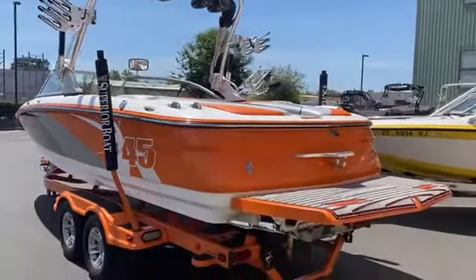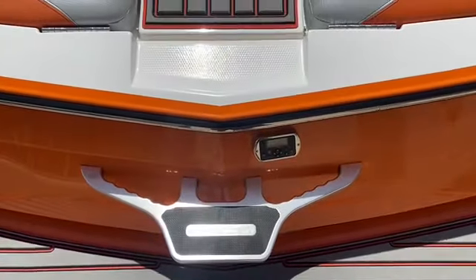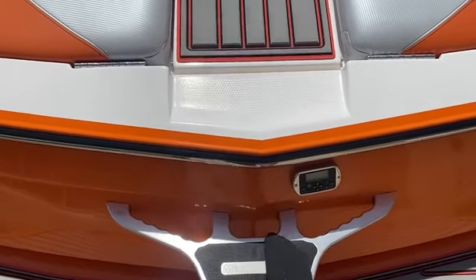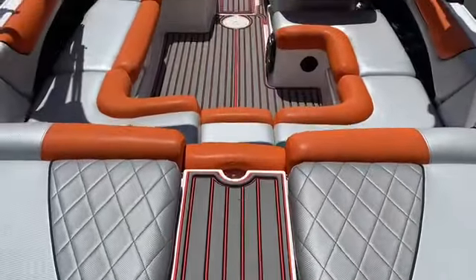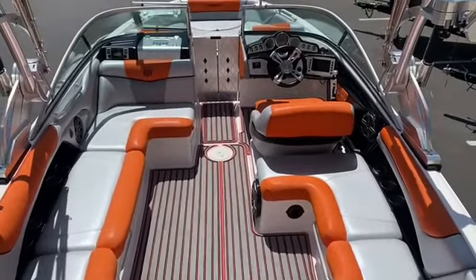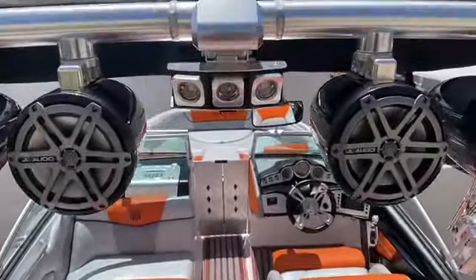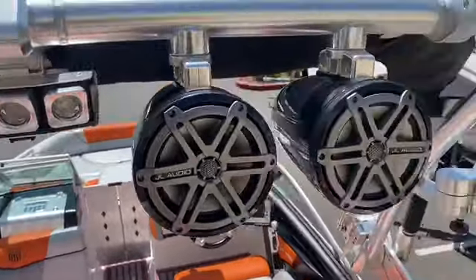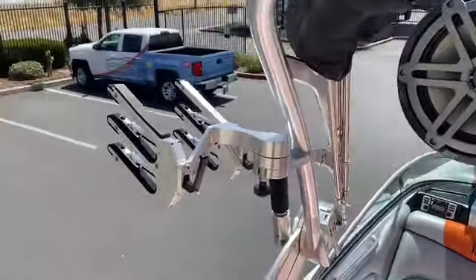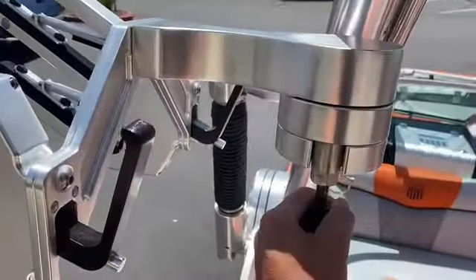Entering the boat from the back, you'll see we've got a nice transom mounted stereo control and a good step here with the walkover to enter inside this big beautiful X45. You'll see on the tower here we do have some LED lights. Speakers are in excellent condition, and clamping board racks that rotate really easy.